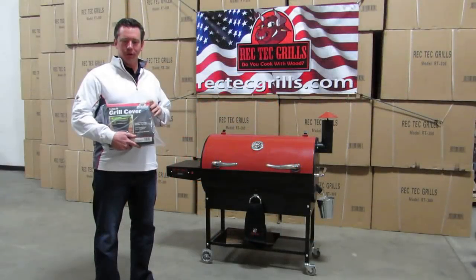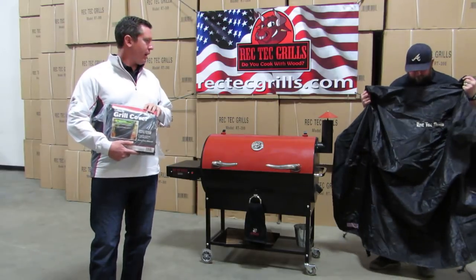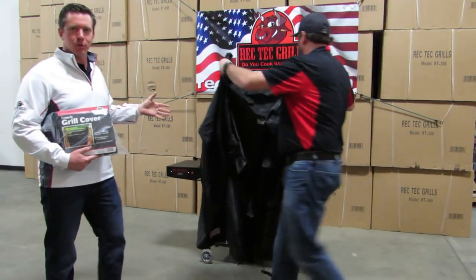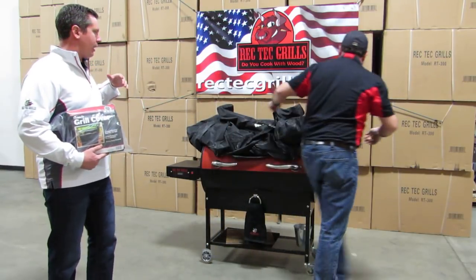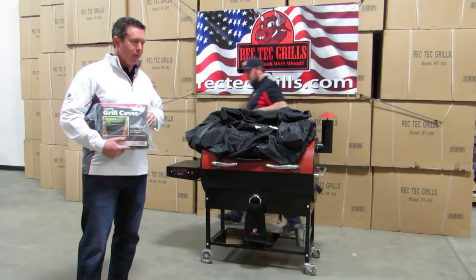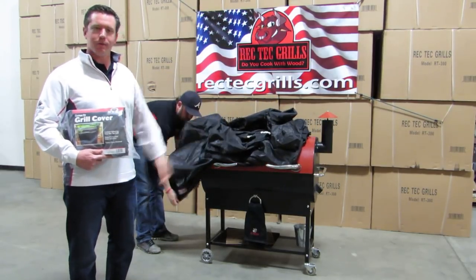Hey guys, Ben Lesap from Rectech Grills. It is finally here — we finally have a custom fit grill cover. Up until this point, everybody that owns a Rectech has had to do one of two things: they either had to find a generic cover or they just left it uncovered. But we finally have this specifically fit for our grill.